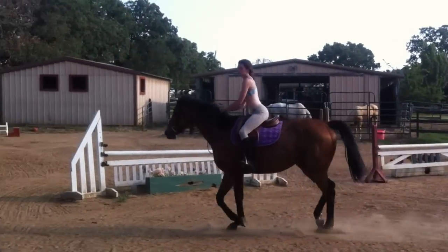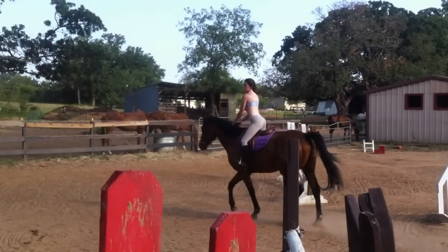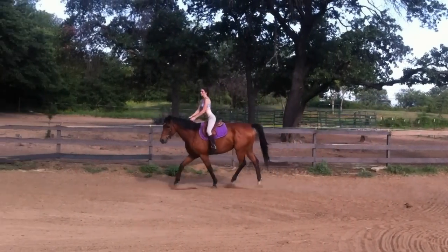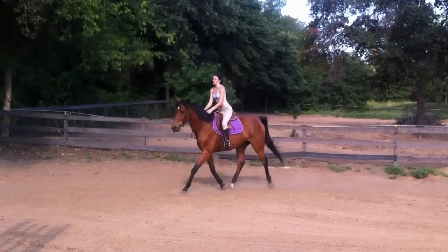Now hold both reins. Hands down. Don't pick them up. Now left leg to bend them. Right, right. Now go straight. See, you started turning way back there.